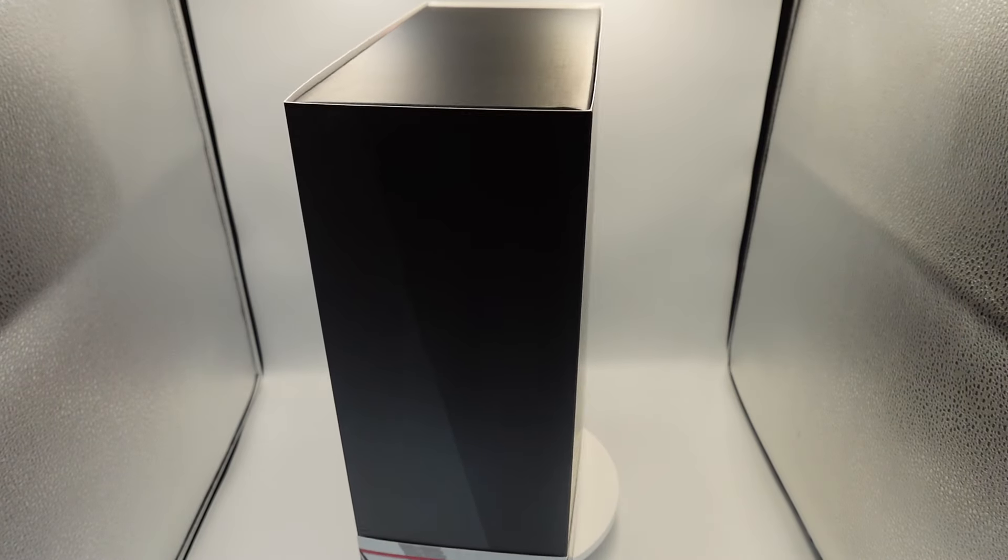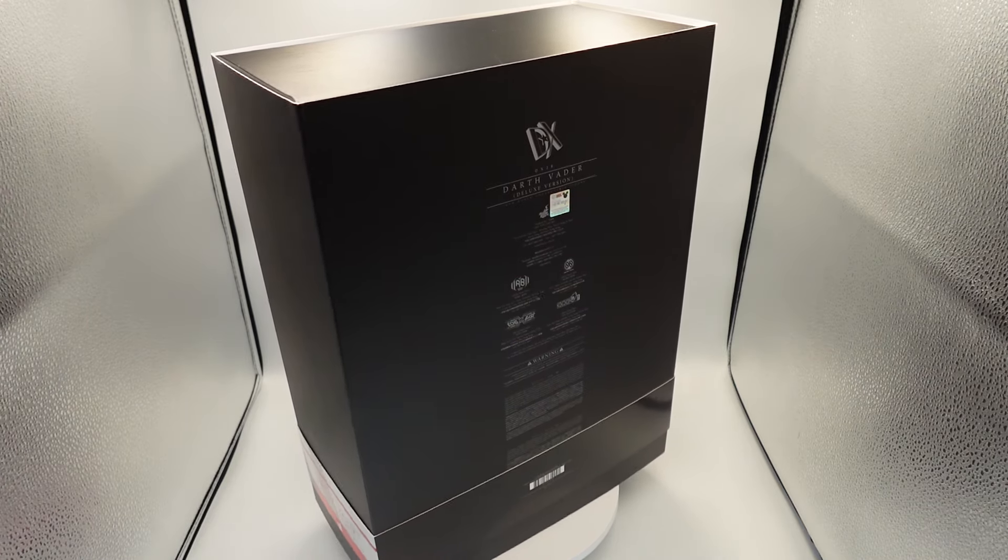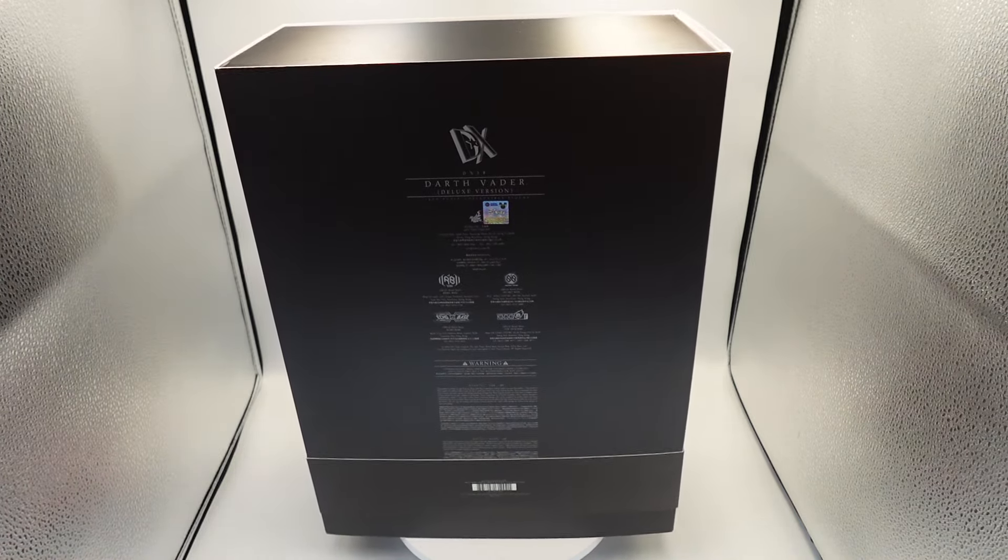Hey everyone, welcome back to my channel, How You Figure. Today we are reviewing the Hot Toys Darth Vader DX28 from the Disney Plus series Obi-Wan Kenobi.